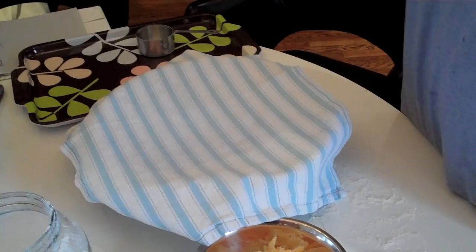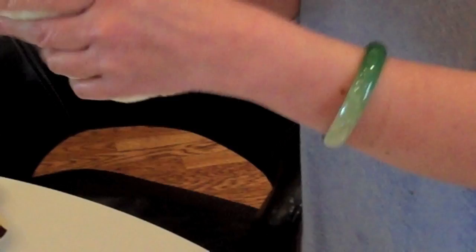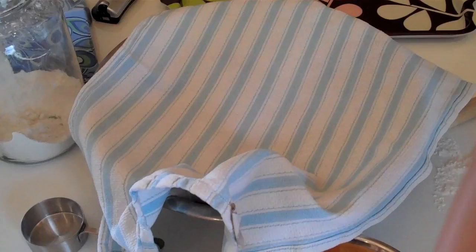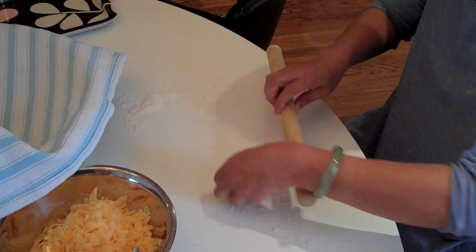Now we're ready to actually construct the piroshki. This dough has been sitting and resting and rising the whole time I was working on the filling — it is so light and airy. The goal now is to turn this into 30 little golf balls. Spend the next five minutes making that size ball and it will end up being a fabulous piroshki. Keep them covered to keep them moist. Now I'm going to roll it out — you could do it by hand but I use a roller with a little bit of flour. I'm not aiming for a circle; I'm actually aiming for more of an oval, about three and a half to four inches in diameter.